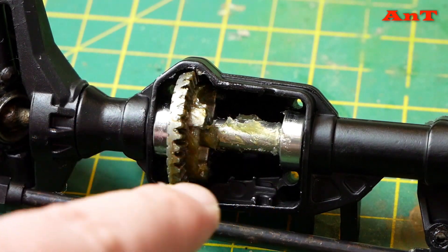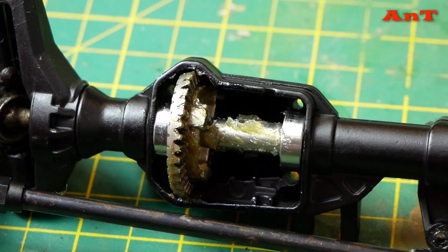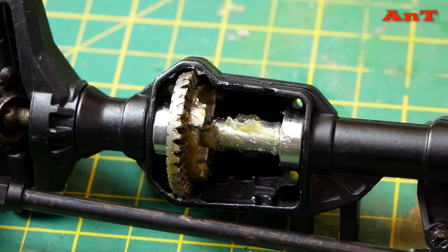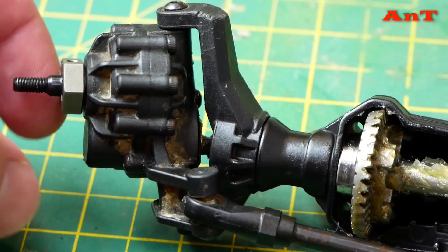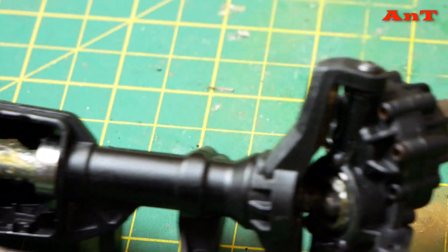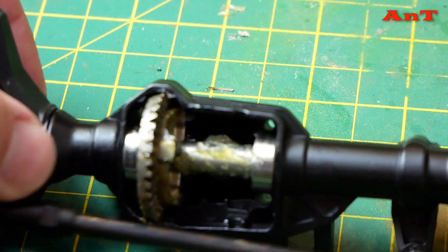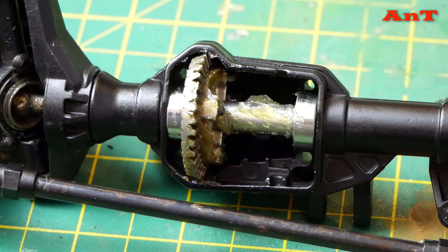Originally you had the lever that moved the shaft over to engage and lock or unlock the diffs, whereas this is a lot more simple. It went in really well, as did all the new bearings. I haven't cleaned the outside plastics because there's not really much point — everything is spinning nicely and everything's greased. It went together really nicely; the kit worked really well and just slotted straight in with no trouble at all.